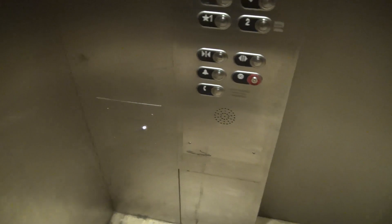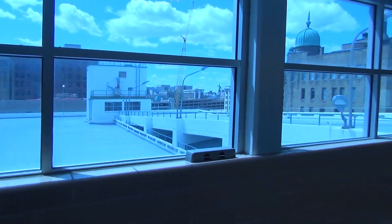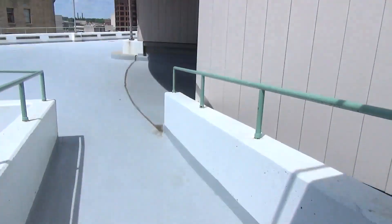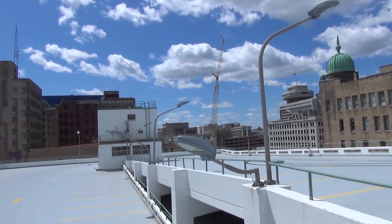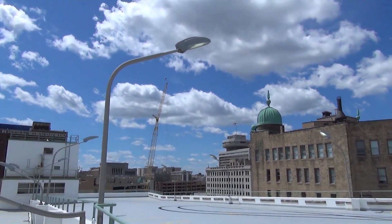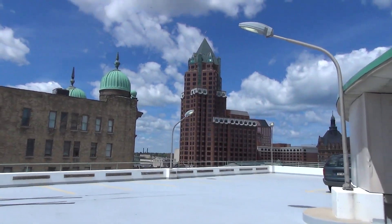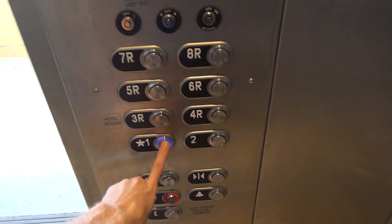What are these little boxes for? There might be plugs and stuff in there for service. But there's another elevator over there, so let's go look at it. Here we are on the roof of the garage — it's very, very bright out here. Let me get a nice view of downtown. Here we have the other elevator.